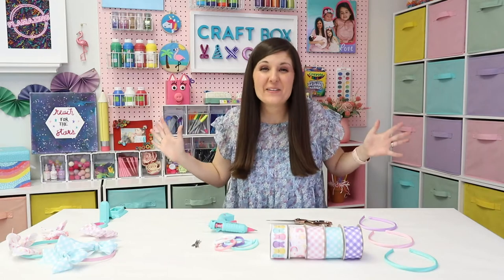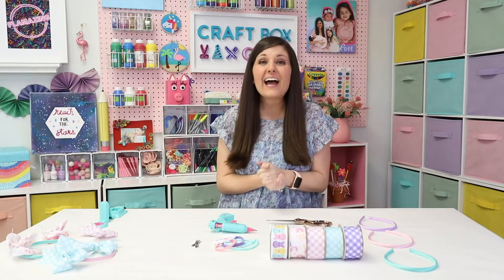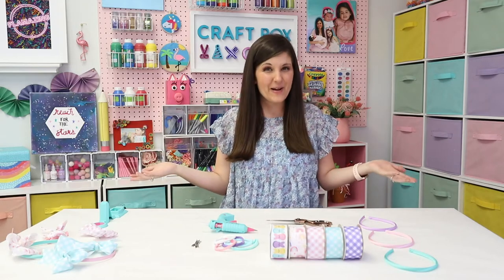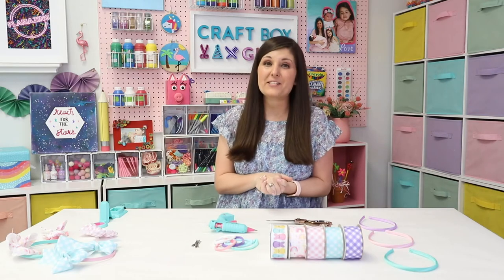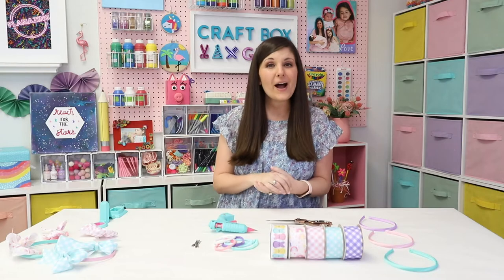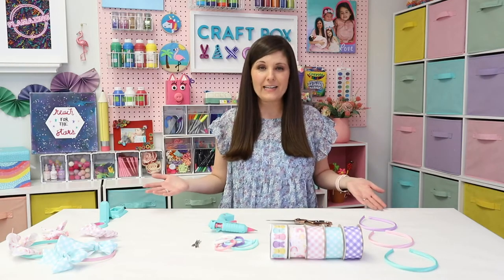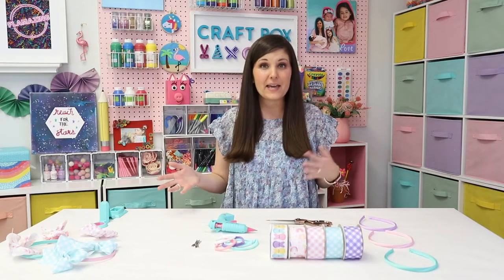Bows on bows on bows here in the south — the bigger the bow the better. I love for my daughters to be matching, from their clothes to their bows. I want them to look cute and match, and we've got a photo shoot coming up with a cute bunny, so I thought why not learn how to make custom bows. I watched a few videos online and was showing on my Instagram story the ones I made.